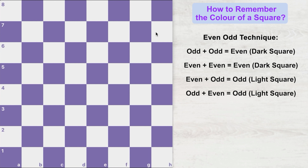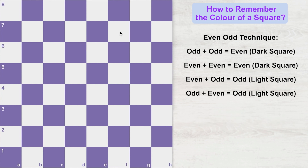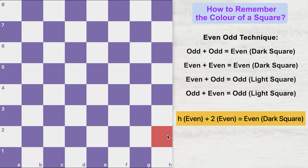Let's see one more example: F7. F is the 6th file, so it's even. The square is on the 7th rank, which is odd. Even plus odd gives odd — so the color of F7 would be a light square. One more: H2. H is the 8th file — even. 2 is also even. Even plus even gives even — so H2 is a dark square.